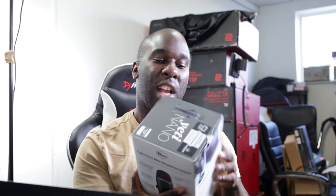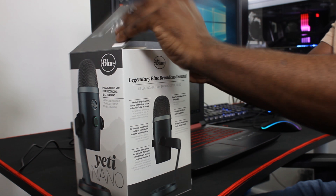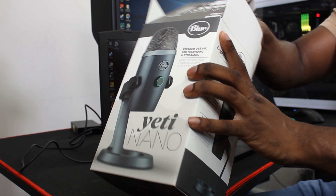And the price is just nice at $89.99 — might be able to get it a little bit cheaper. Link is in the description down below, so you can just click on it and purchase if you really need to. Let's get it out of the box and have a quick look at it, because it's basically just USB, so there's no XLR for any of you.